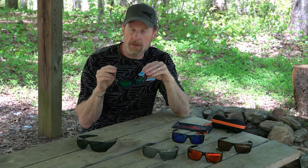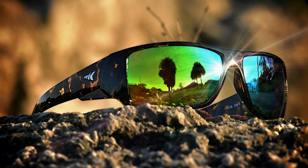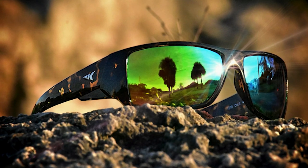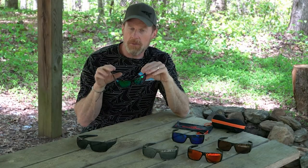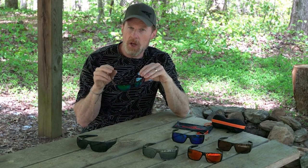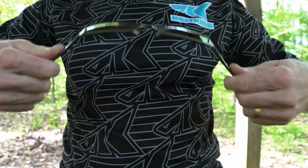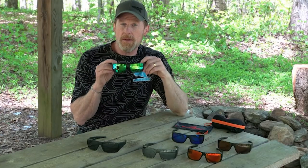All of our lenses are polarized, so they block out reflected light. That works great on a lake or any outdoor activity, allowing you to see farther — especially into the water if you're fishing. They also block out UVA and UVB rays, so your eyes are protected from any damage.